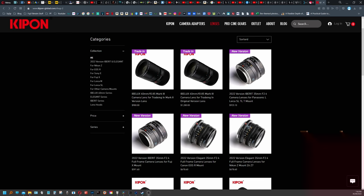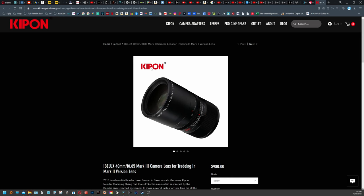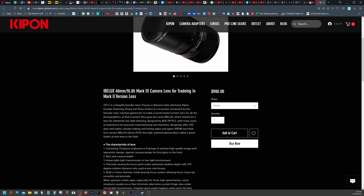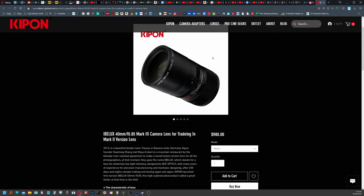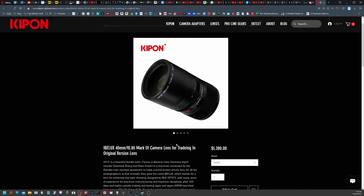Before I go — Kipon are offering a kind of trade-in service, which I'm very happy to see. If you've bought version one or two, you can prove purchase and get the Mark III at half price. That's a fantastic idea to encourage customer loyalty rather than making people pay full price all over again. I'd like to see more of that kind of thing in the industry.